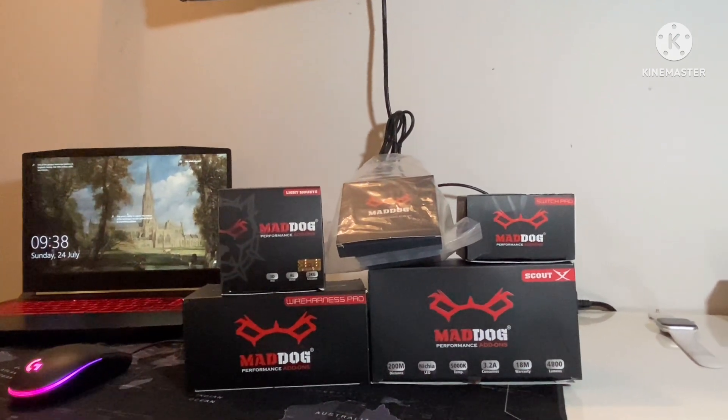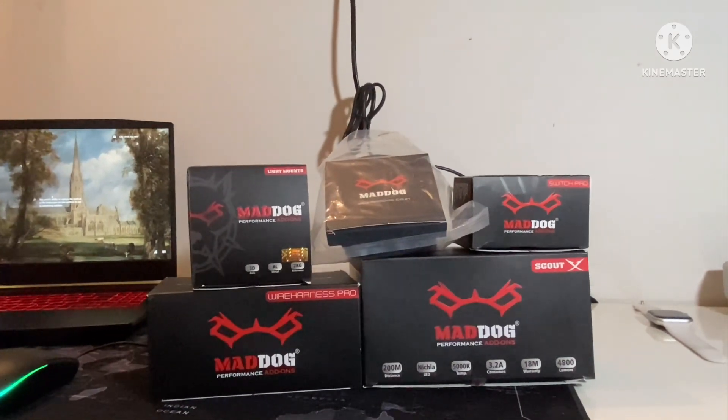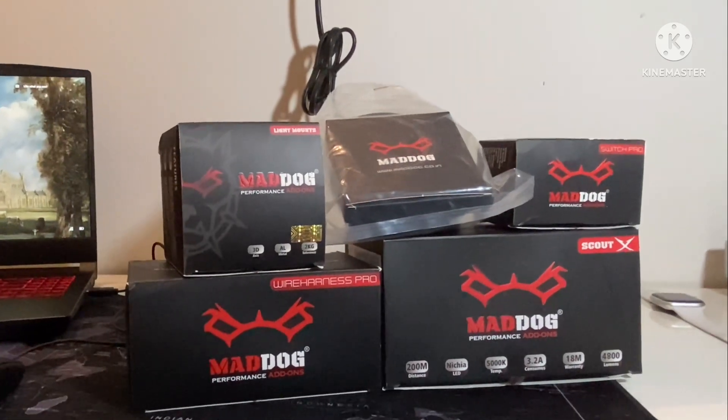Hello travelers and riders, welcome to the page. This video is about installation and testing of Matdoc's Cautex aux lights. Stay till the end of the video, especially Honda Highness owners.